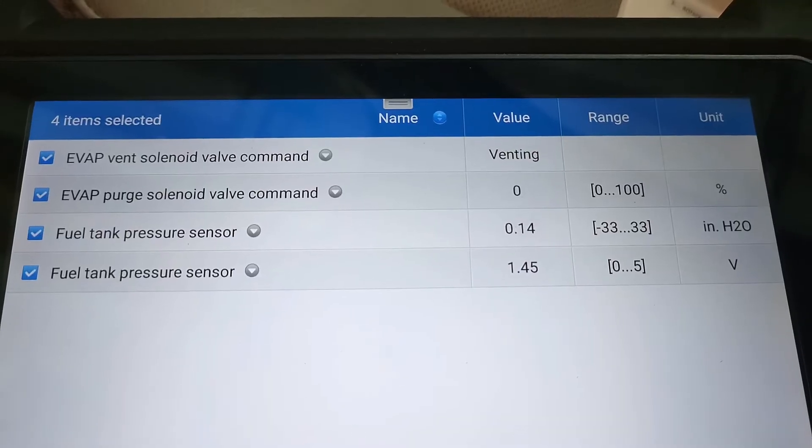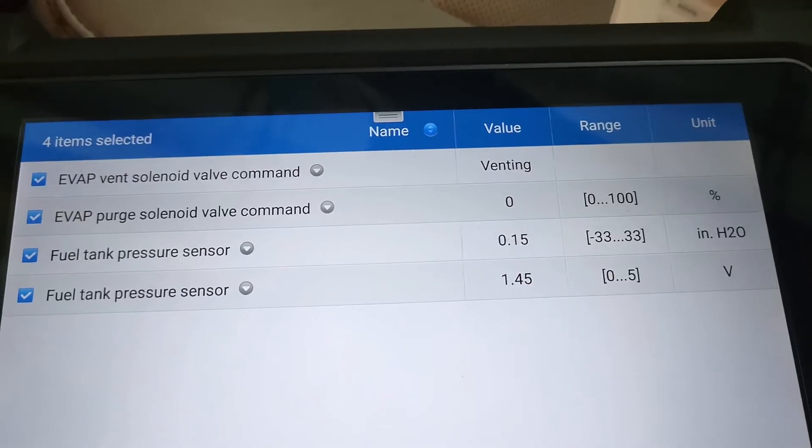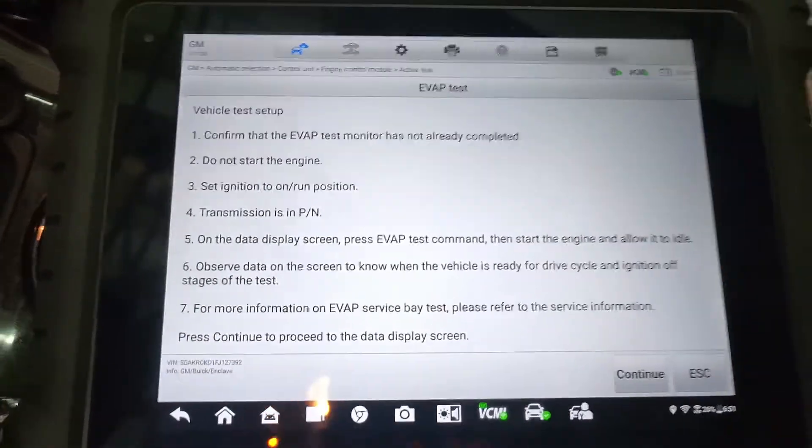We don't have any vacuum pulling on the tank at the moment. So we're going to clear the codes and then do a self-test on the EVAP system to see if it passes. To do an EVAP test we've got to follow these procedures.